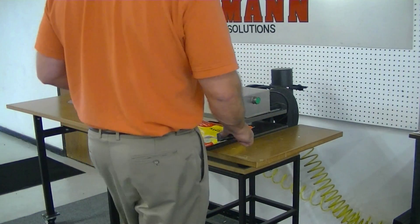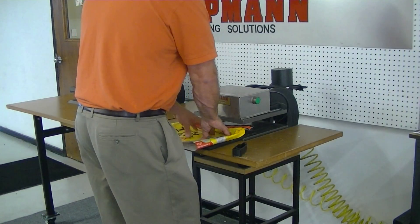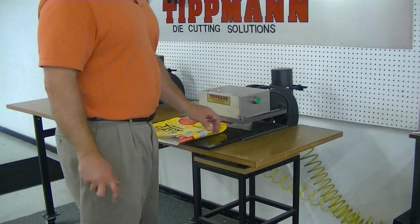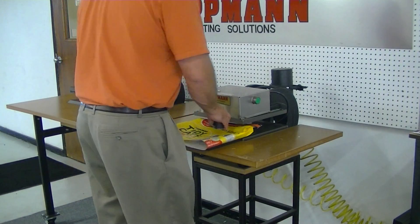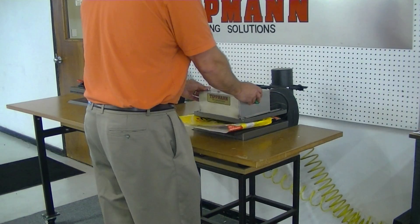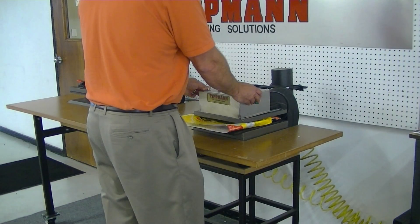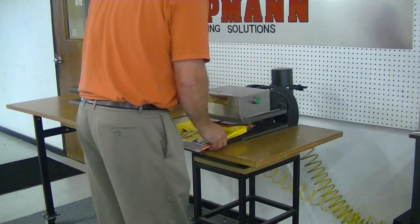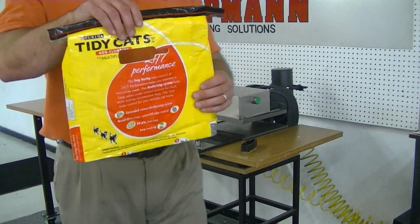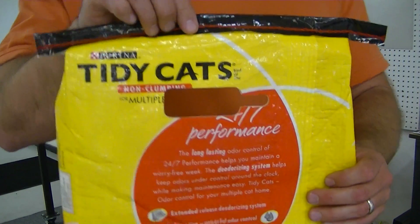The way that this would work: you would put your material onto the cutting board. This is a sacrificial cutting surface that you cut against. You would then set your die on top of the material, slide it in, click it out. And as you'll see, we get a nice clean cut.